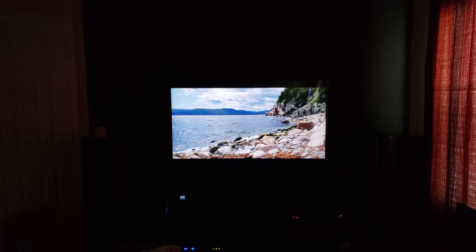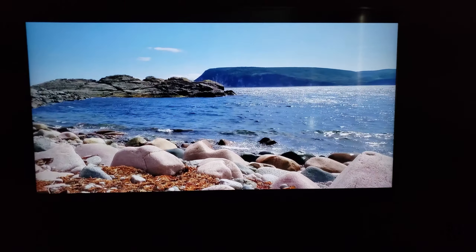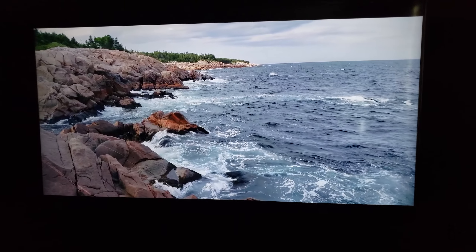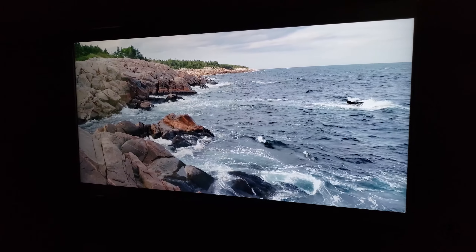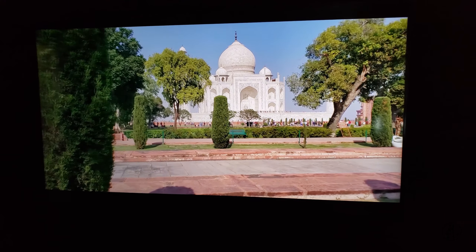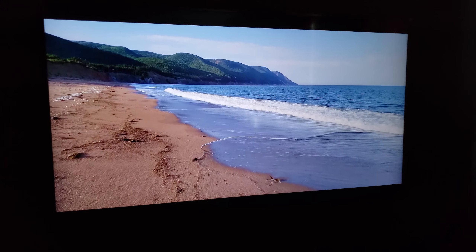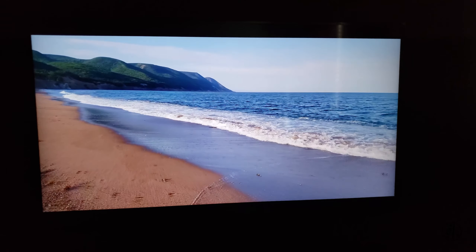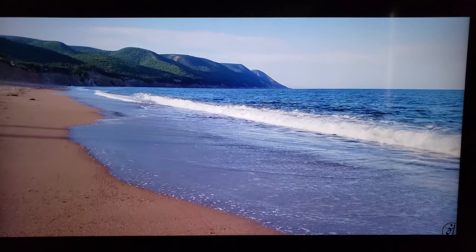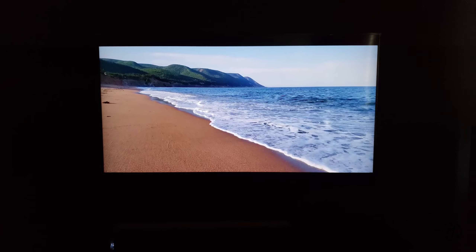Let's talk about the picture quality. This particular clip is shot in 2K but it really looks amazing on this TV. I'm not sure how much my camera can capture, but it's pretty sharp. If you are new to 4K, trust me, you will not go back to 1080p TVs anymore. This is a lot of TV for $350. If you're in the market for a new TV or a secondary TV and have a tight budget, I would recommend checking this one out. The budget line is pretty impressive for the price and I'm sure you won't be disappointed. Thanks for watching.